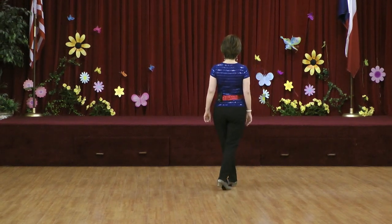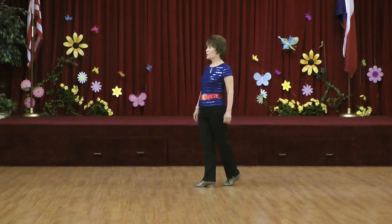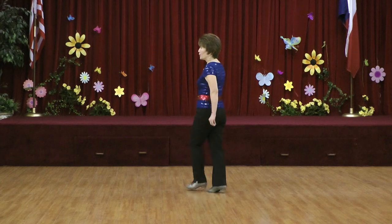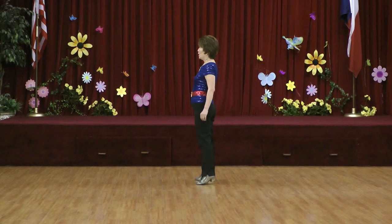Section two: step lock, step hold, step quarter turn, cross hold. Section three: scissor, cross hold, side together, side hold.